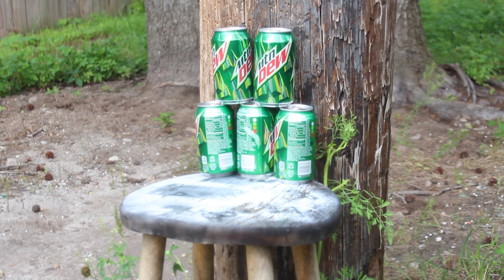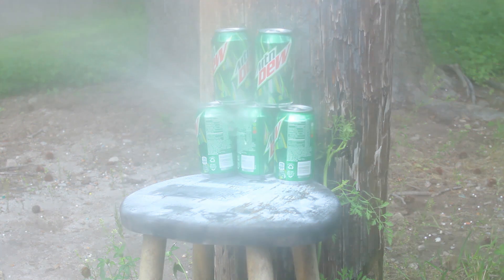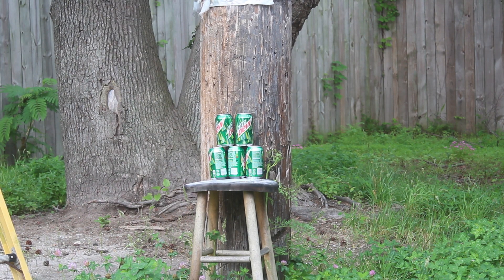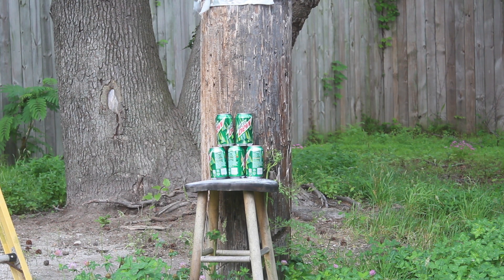Before I get my camera all wet. Now we've got some more distance from the cans, and hopefully I will not shoot Mountain Dew all over my camera again.